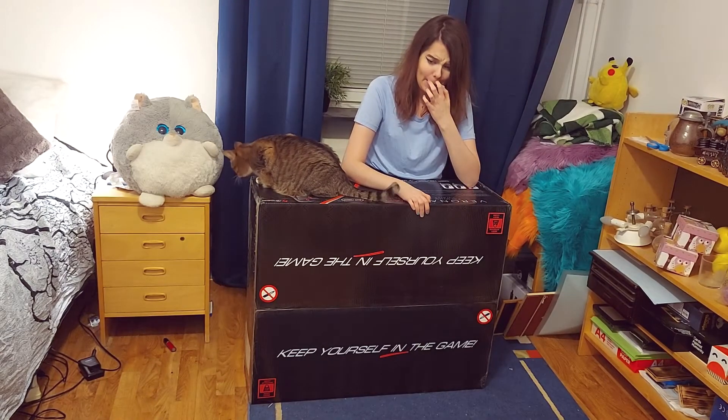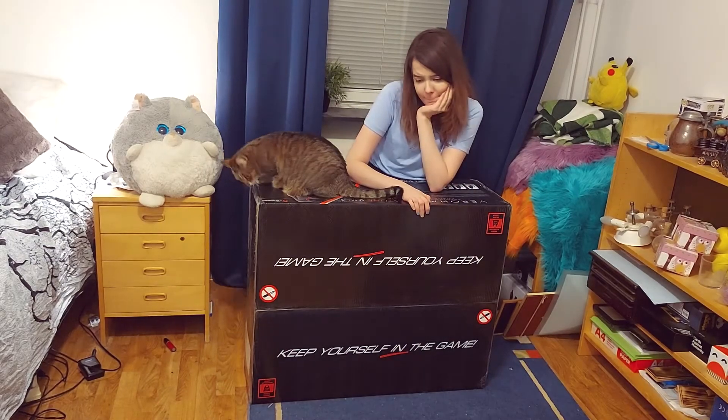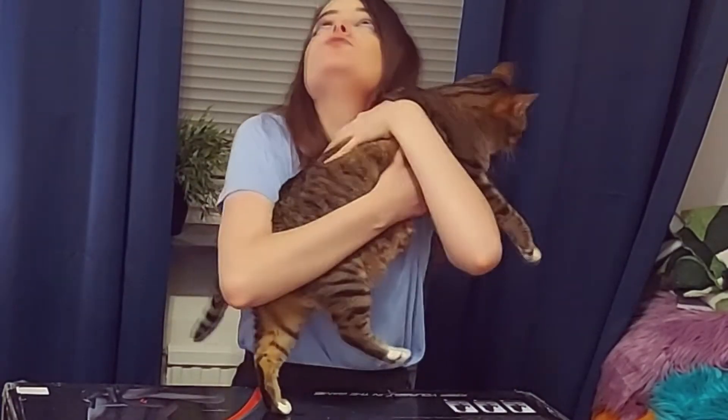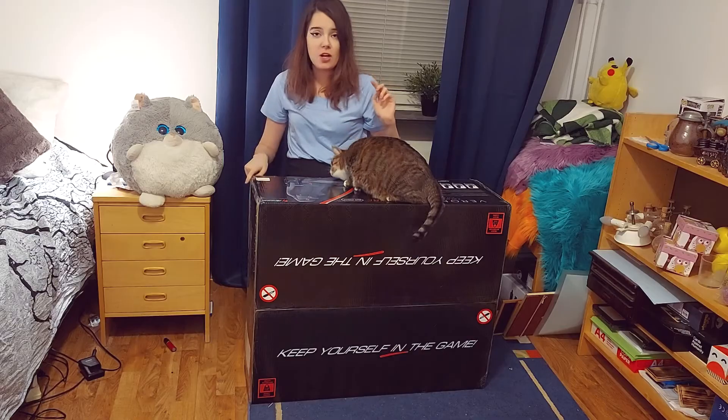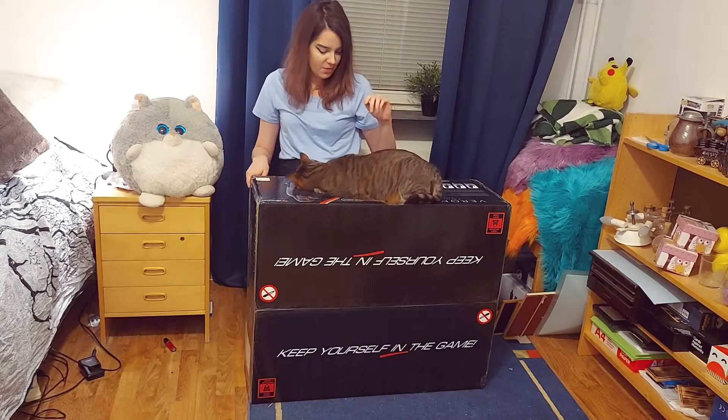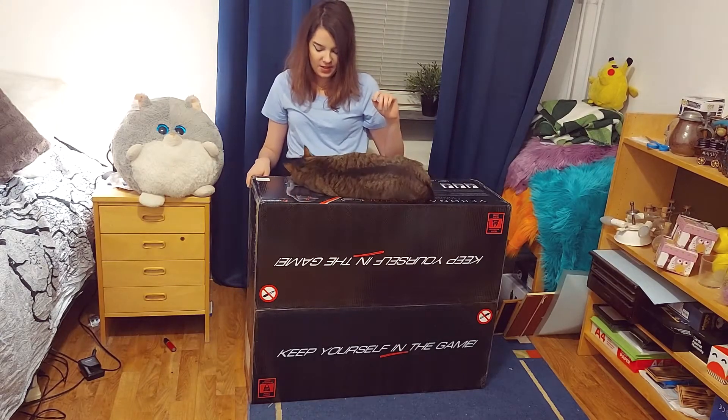We gotta do this! Do you know how to build a chair? I should start by opening the box — that's probably a good start. But this is a problem considering there's a very cuddly cat here.